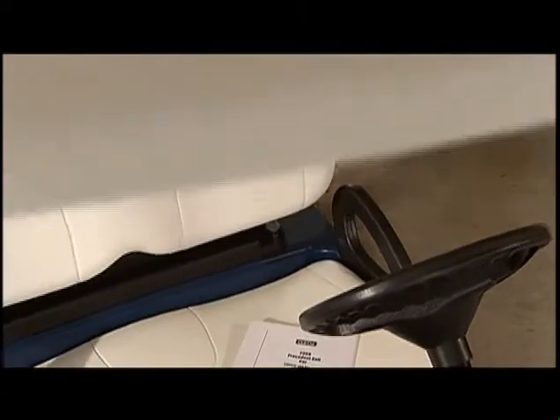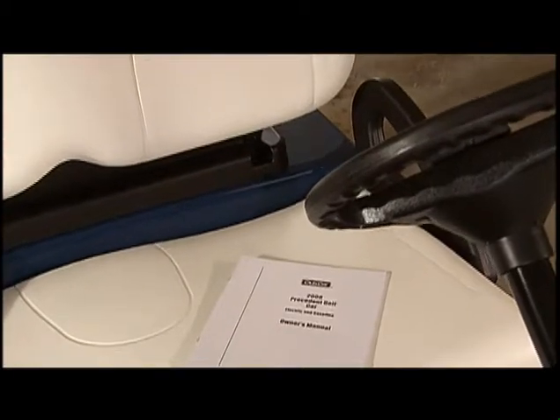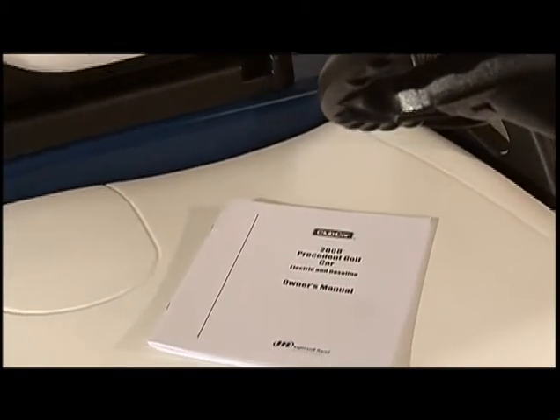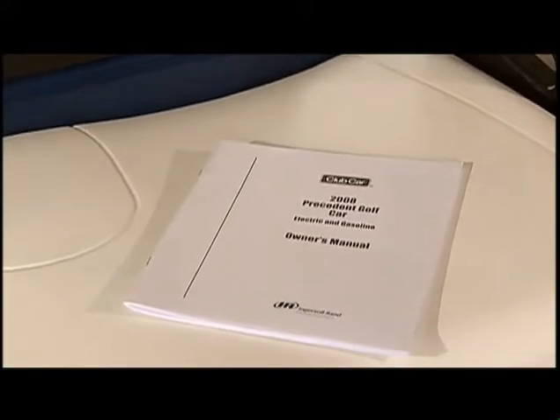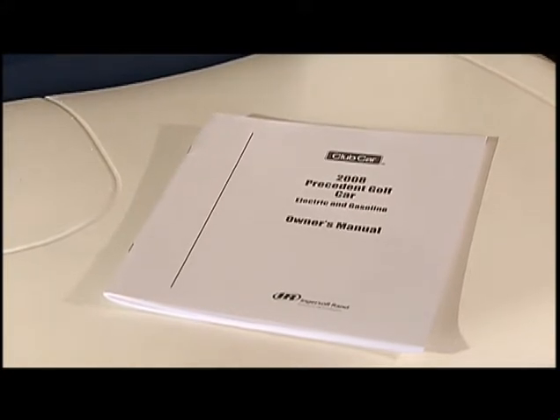When you received your vehicle, your Club Car dealer gave you an owner's manual. This manual has just about everything you'll need to know about the proper operation, care, and maintenance of your vehicle. We encourage you to refer to your manual any time you have a question.